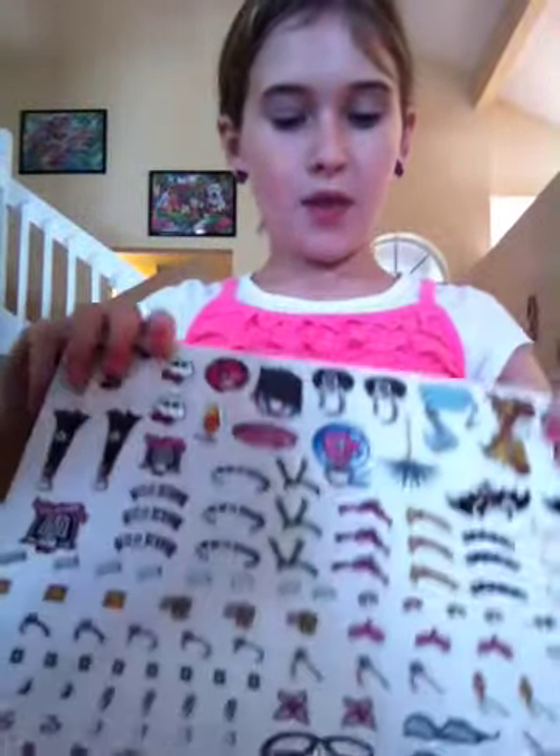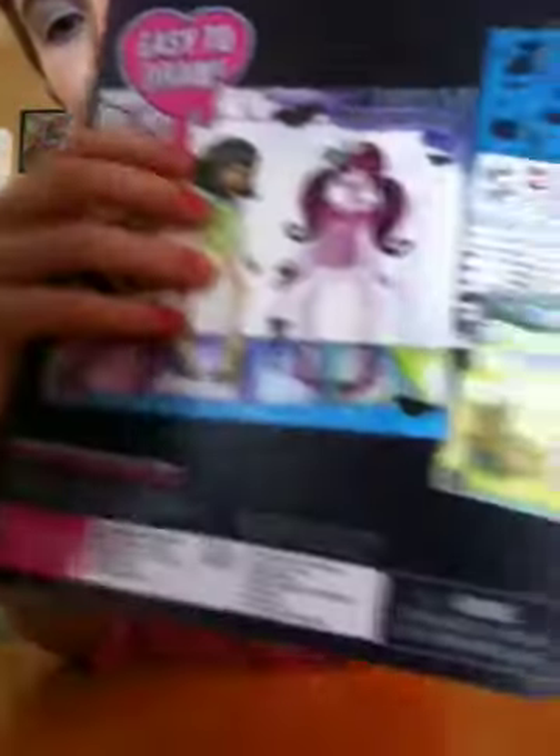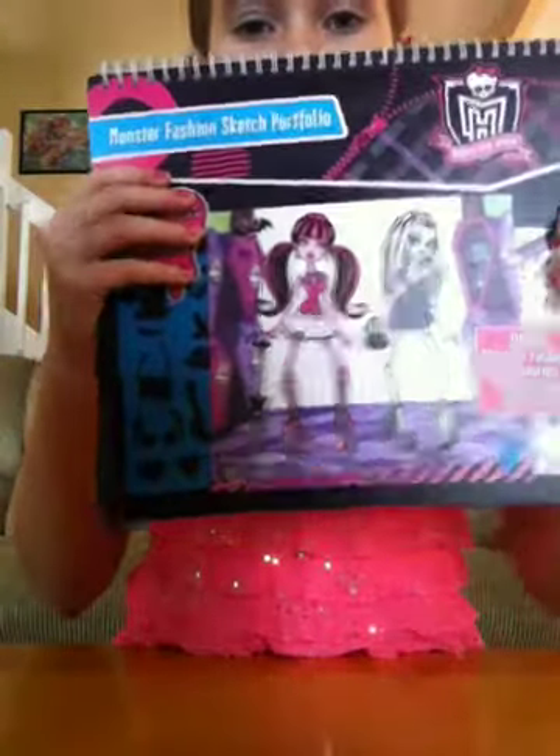And there's also another sketch portfolio, but sadly I don't have that one. It is a smaller one, and this one is just the big one. And then this is the back. So that is the review for the Monster High Sketch Portfolio. I hope you liked it. Please leave your comments and subscribe to my account. Toodles! Be safe!